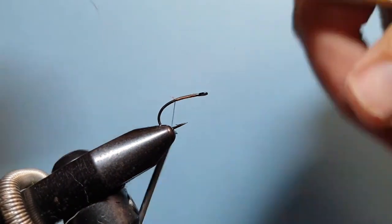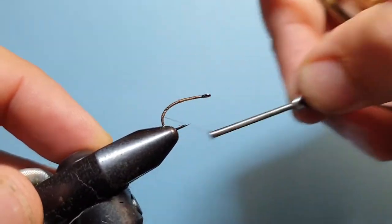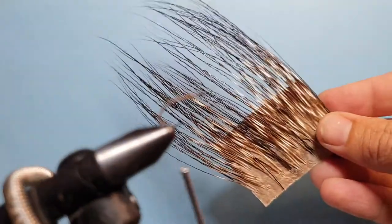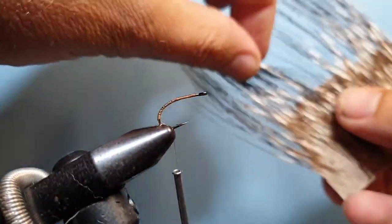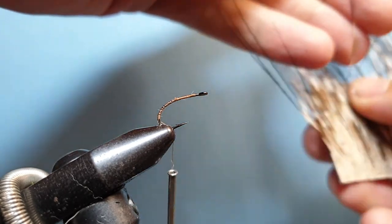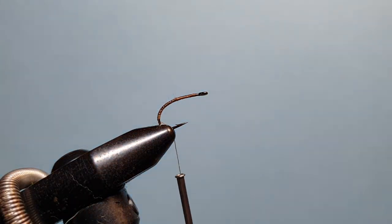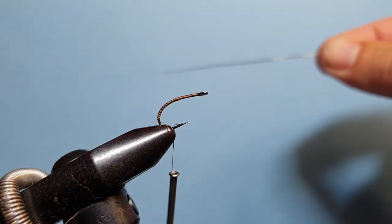Start by applying the thread to the hook, trim off the excess, and run it all the way down almost to the jaws. Now we get our peccary out — this is what's going to make the body of the fly. It's a great material to use, with lots of barring in the fibers, similar to using a stripped quill but easy to work with and much tougher, giving you a really nice segmented body finish.